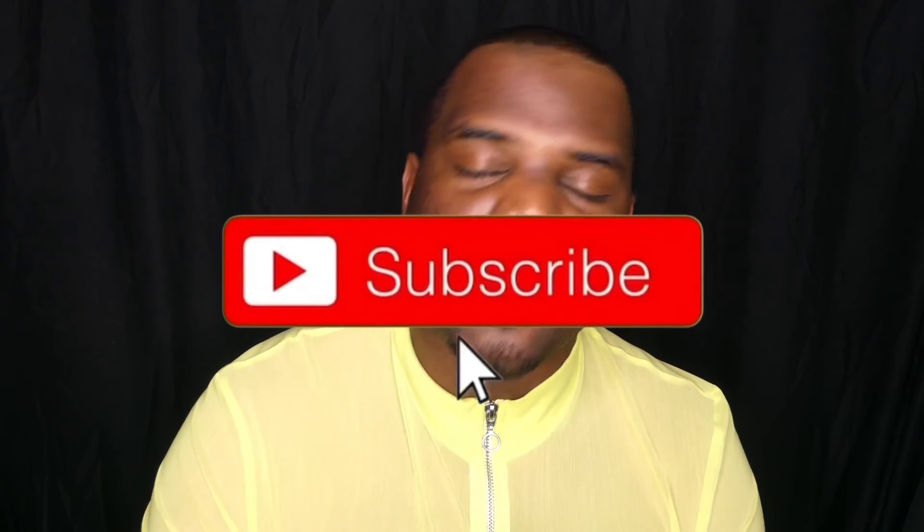Anyway, if you like what you saw, like, comment, and subscribe to this video. My name is Orlando. I'll see y'all in the next video. Until next time, peace.